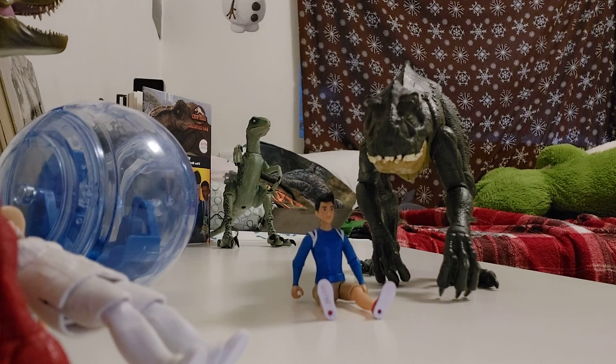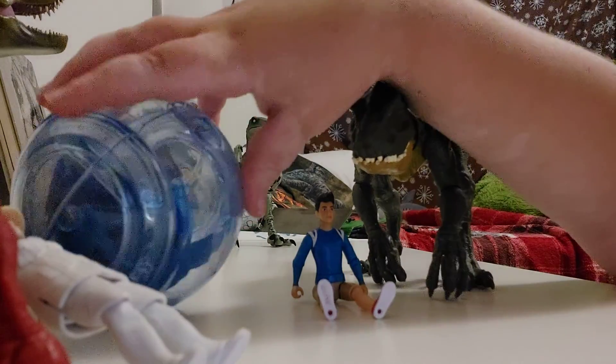So we are going to review the Scorpius Rex Danger Pack. I have a new setup so I can compare things. We're going to start off with the Gyrosphere.